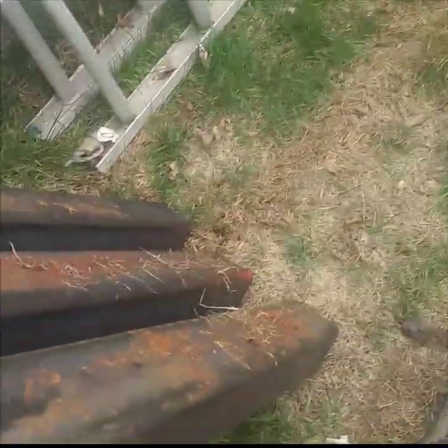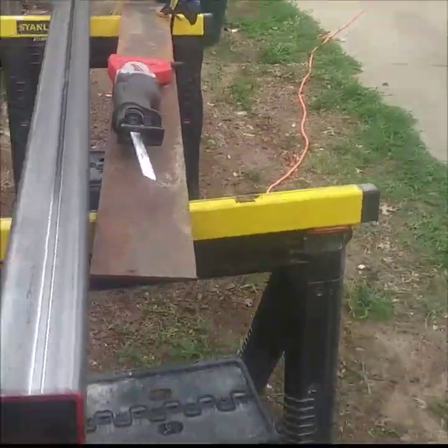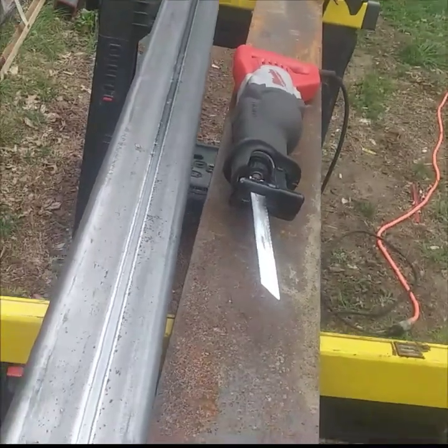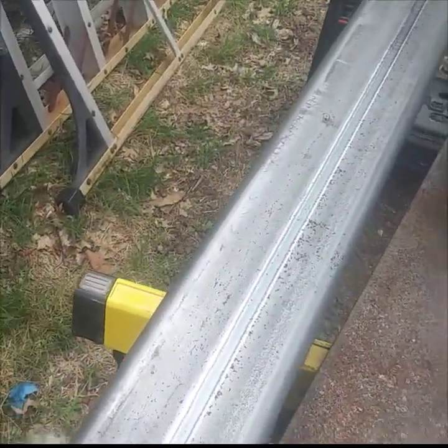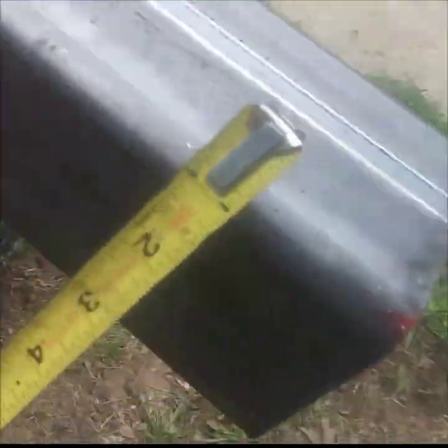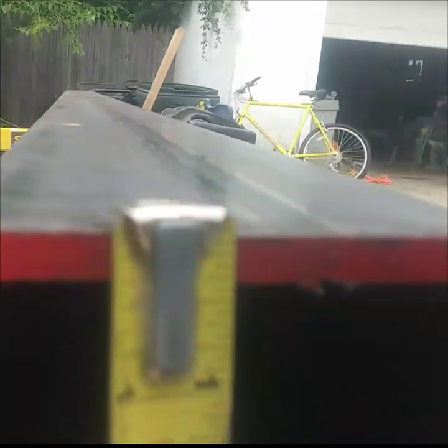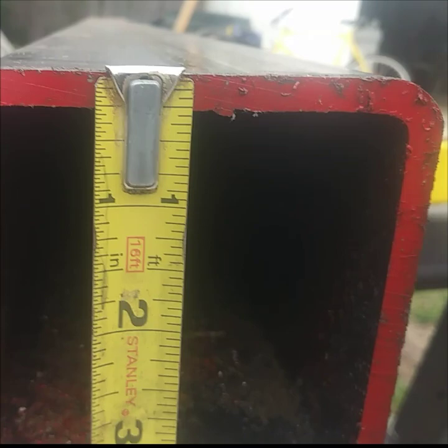We have four columns standing up, one laying down, and now we have the plates. Plate steel is a little bit different. Here we have four plates — roughly four by four and if you look at the steel itself it's going to come in at roughly a quarter inch.